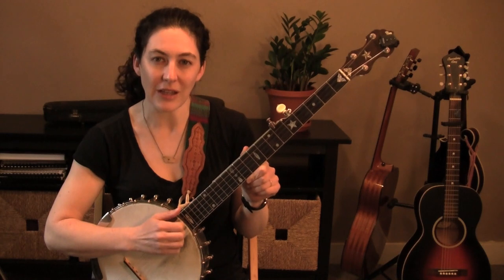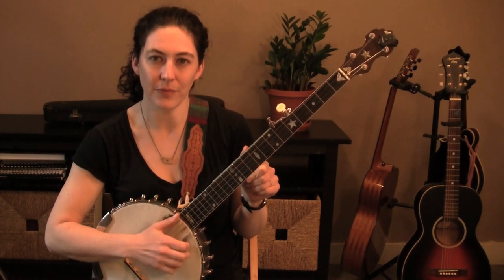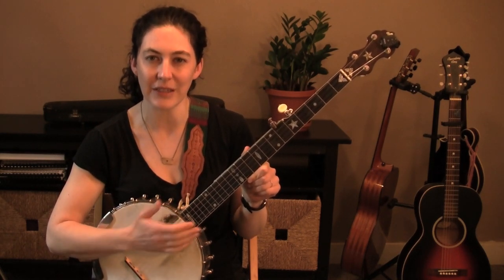So, instead of it sounding like this, it's now going to sound like this.